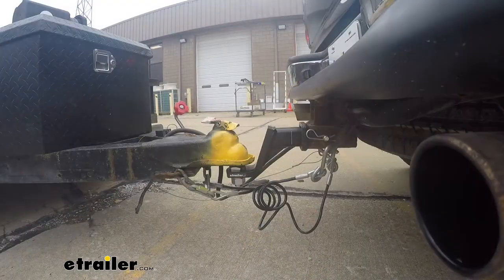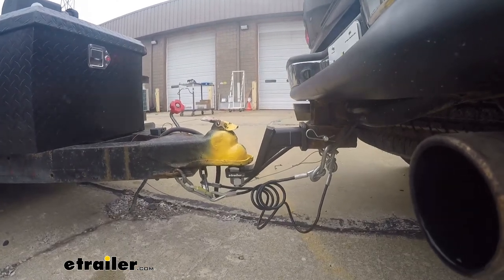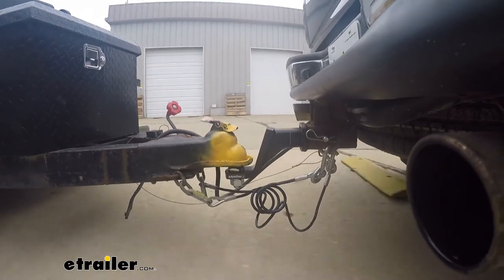But where the biggest difference is, is the comfort that you feel inside. As you take off, you don't feel it chunk back. As you slow down, you don't feel it chunk forward. And you really don't hear any of the rattling and stuff that's generally associated with hauling a trailer.